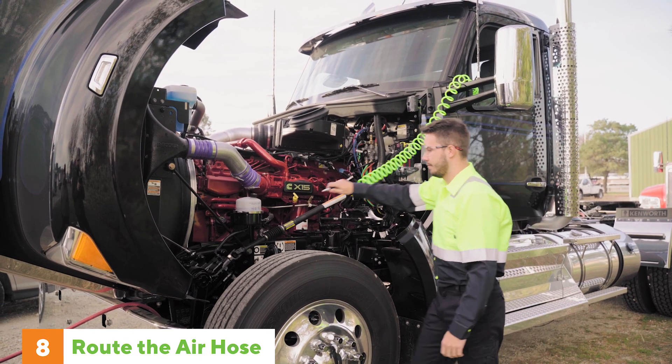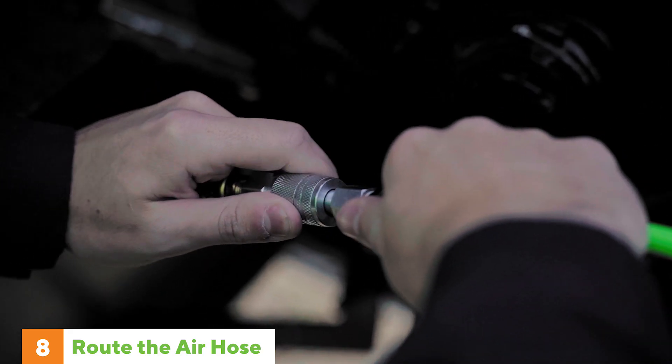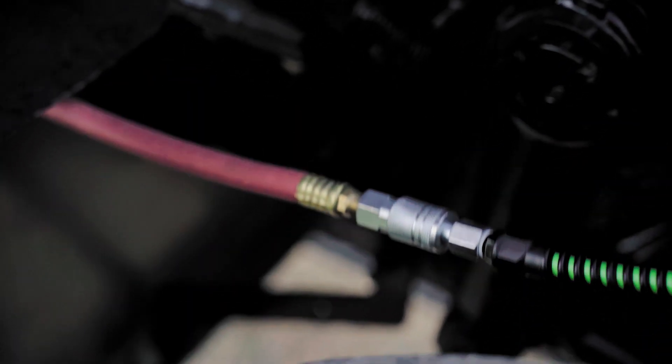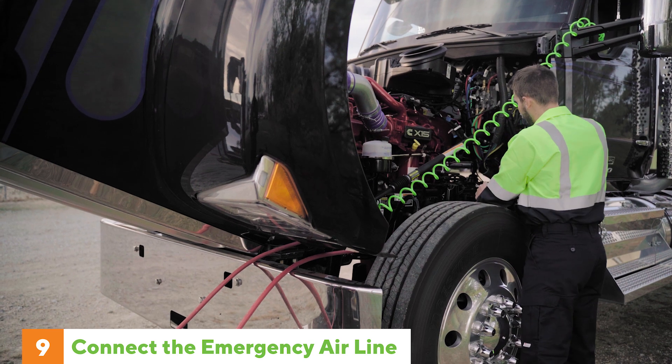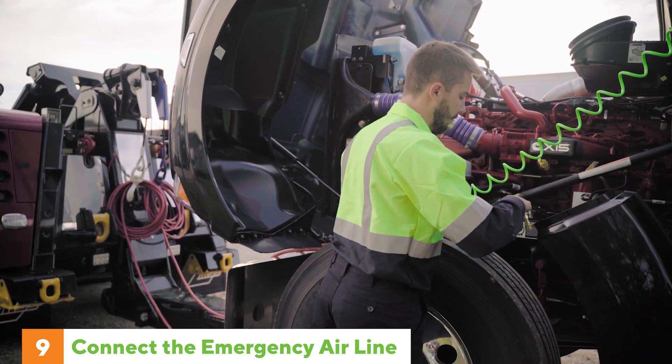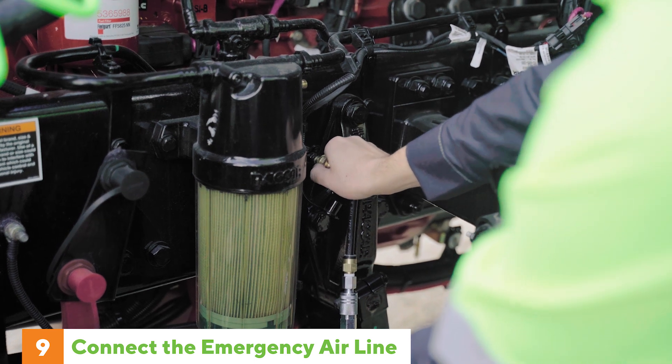Snake the hose along the driver's side and through the window, making sure you have enough slack for turns. Finally, connect the air hose from the constant air pressure port on the tow truck to the air tank of the towed vehicle to recharge the system in order to release the emergency spring brakes.